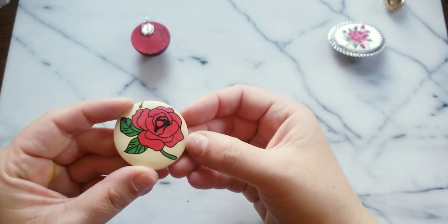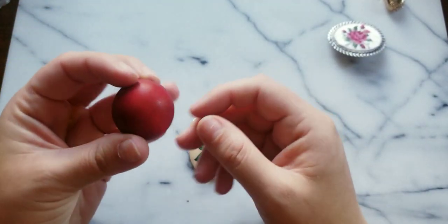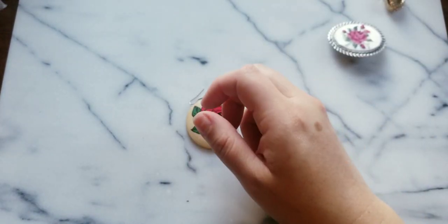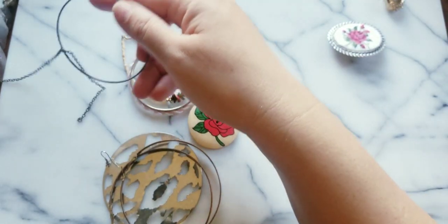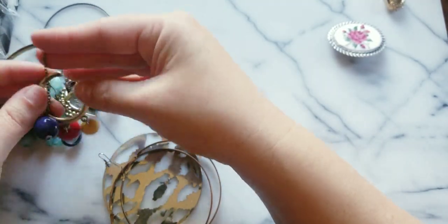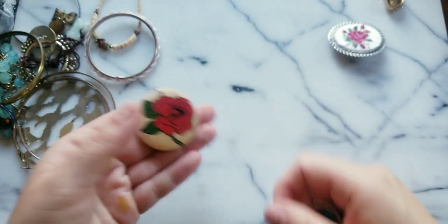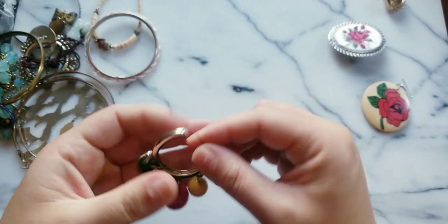Here we have a rose inlay — this reminds me of Mexican candy I used to get as a kid. We already saw this one — it's a wood earring. It looks like this bag is going to be predominantly earrings. Yes! We have the pair on this one and now we have the pair for these baubles.